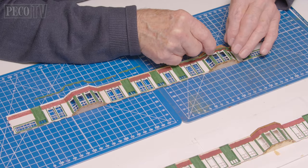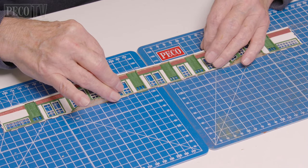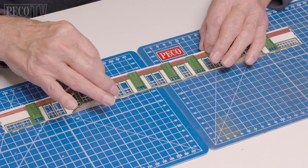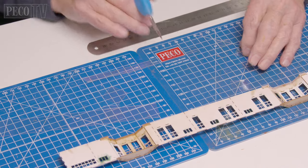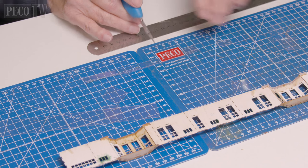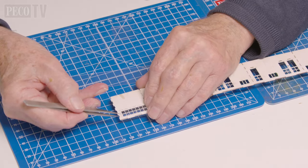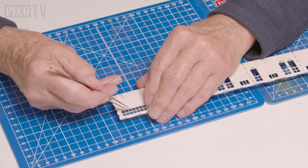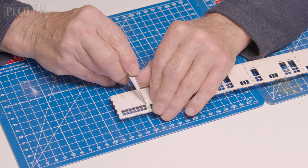Then Jeff attaches the window seals and the bases to the bottoms of the wall sections, which helps with extra rigidity and strengthens each wall. He again uses the packaging to create the glazing for the windows and attaches them to the back of the walls. However, if you're not painting your building as you go, it's not recommended to add the glazing until the end.